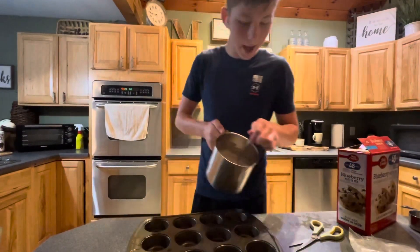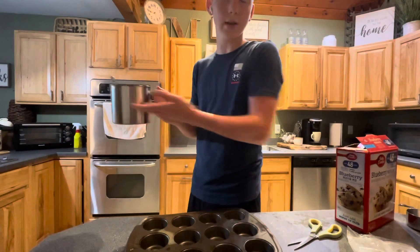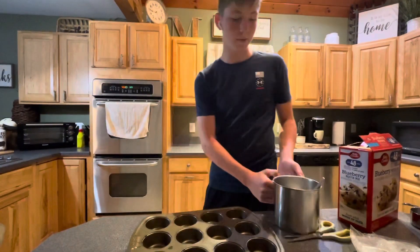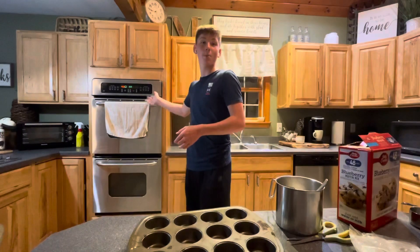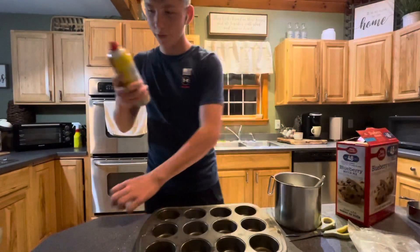So apparently literally half of the batter is supposed to fill up all 12 of these cups. Look at that — our oven is preheated, so we shall hurry up.